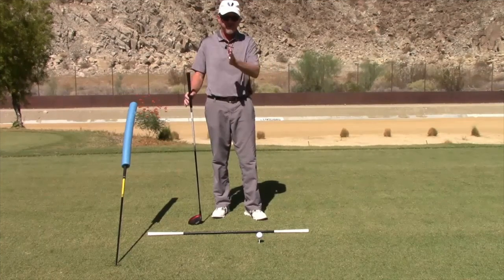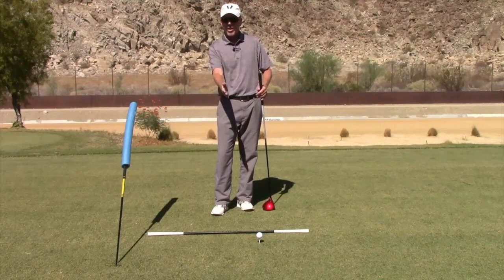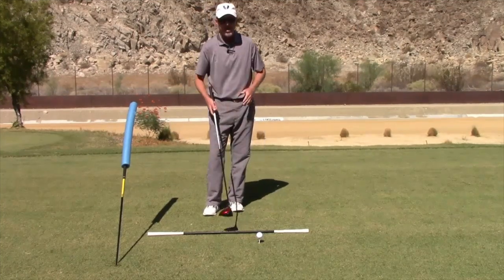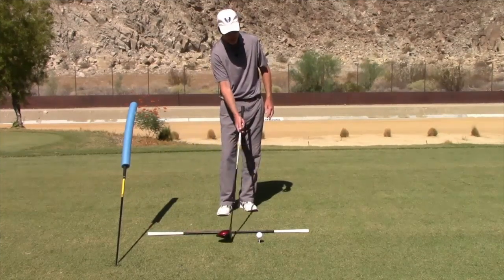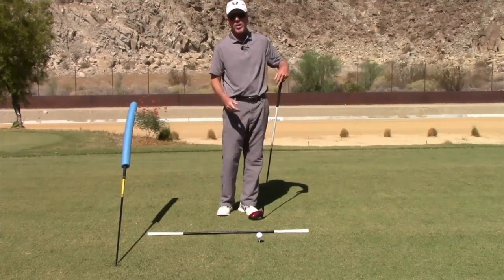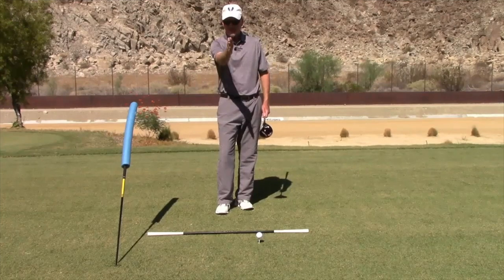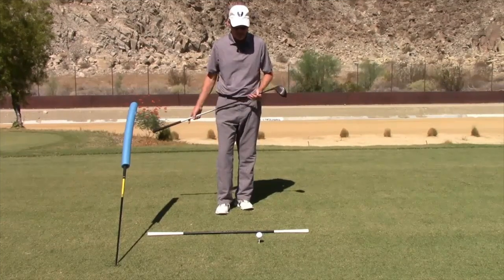Looking at the swing from the front view, I can work on my setup to help myself come down under this blue noodle and get the club coming in on a good shallow approach for the driver. With the driver, if the club is coming in along the ground nice and shallow, you'll be a really good driver of the golf ball. Anything that's chopping or hitting down into the ground, taking a divot, will not give you a good driver shot.